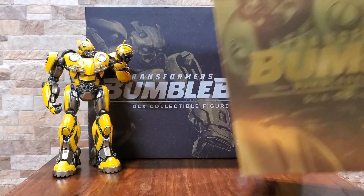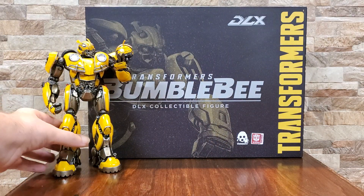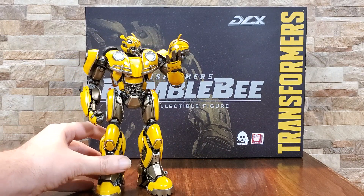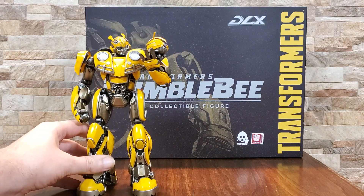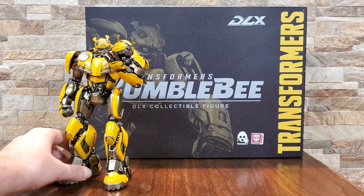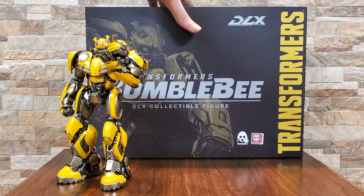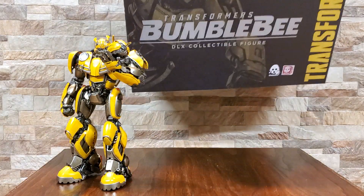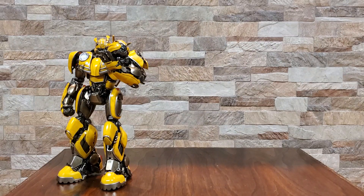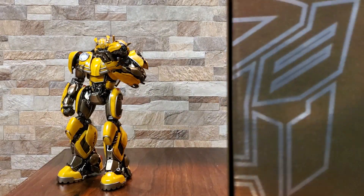This figure is absolutely outstanding. I absolutely loved the standard one — he is completely gorgeous. Bumblebee has been a long-time favorite character of mine, so I was definitely going to get the gold one as well. To give you an idea of just how much I love him, I have a yellow VW Beetle that I drive around for that reason.